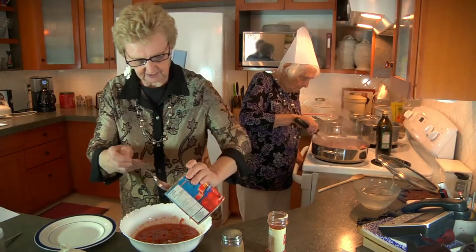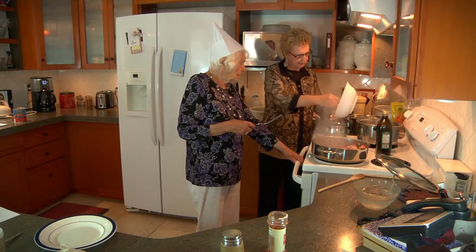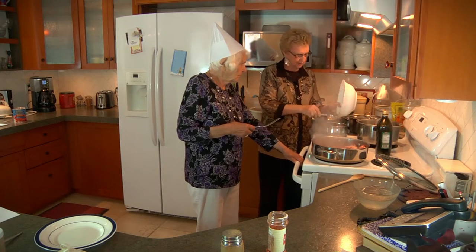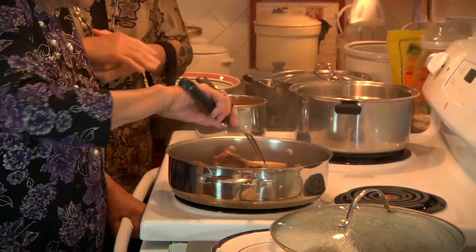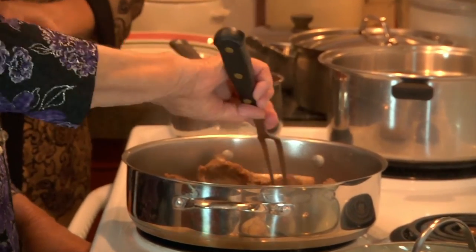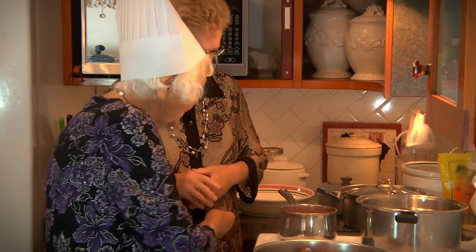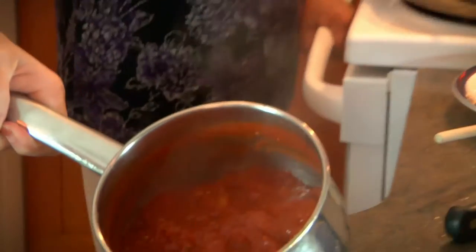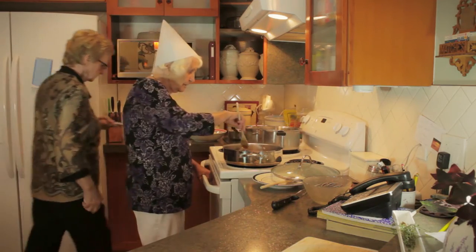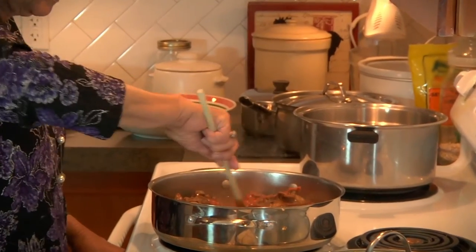Then we'll just mix this all together. Bring it to a boil and then we'll just let it simmer until it's reduced right down. Now they've been cooking about an hour and a half at this point, and we've added water a little at a time, and now the tomatoes have reduced down. As you can see, there's not much liquid left. So at this point just add it to the spaghetti — that's your sauce ready.